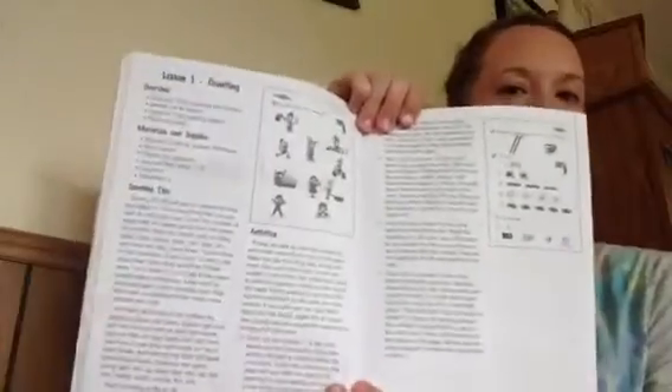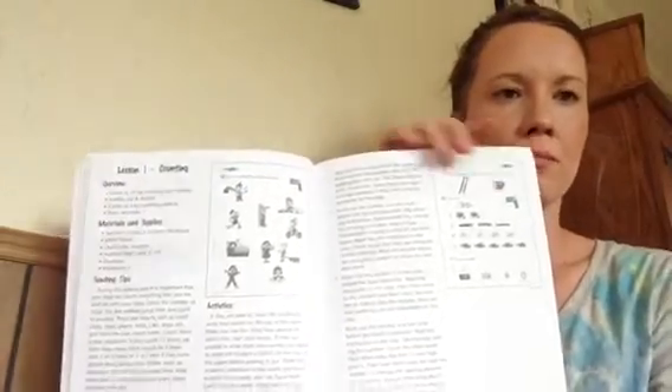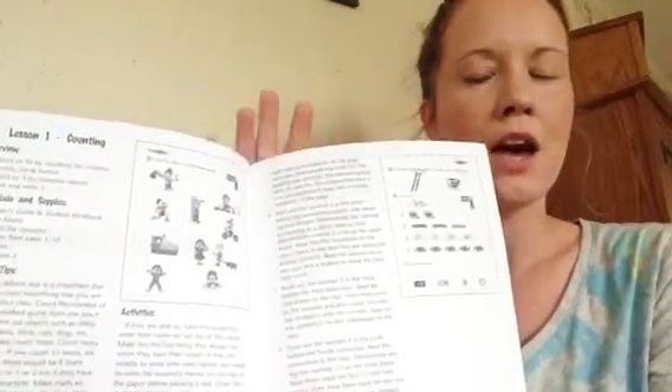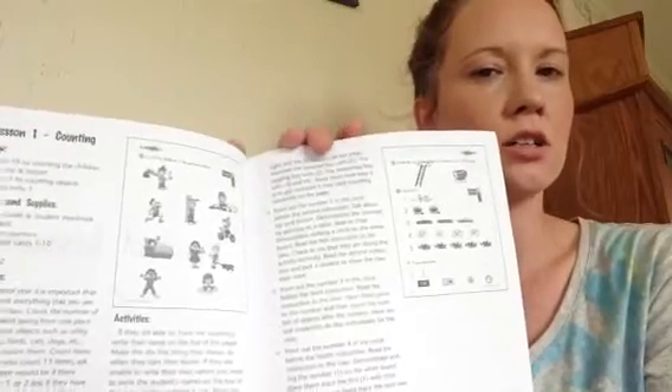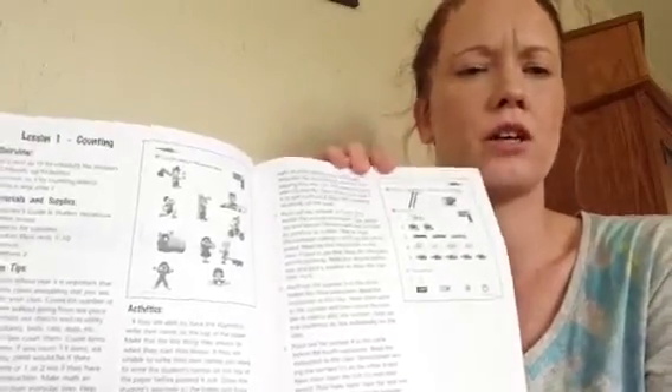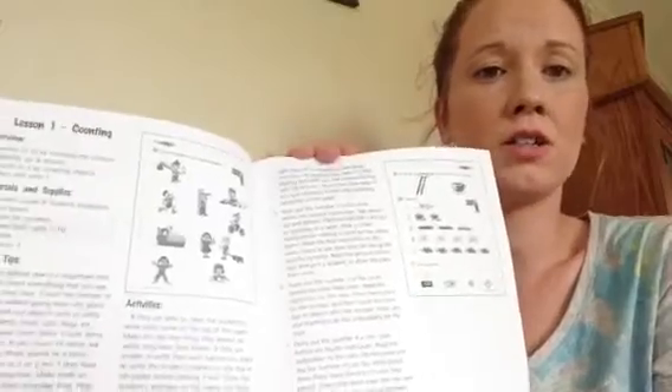For a child that likes to move fast, catches on to concepts quickly, and gets bored easily, I think this curriculum is a really good idea. Each page opens up to a lesson. It shows you the worksheets with answers, but for kindergarten math we should all know those answers, so the teacher's guide is not 100% necessary. But I do like the ideas they put in it, as well as having the explanation from the creators — where they're going, or if you find a worksheet confusing, you can check it and make sure you're doing the right thing.